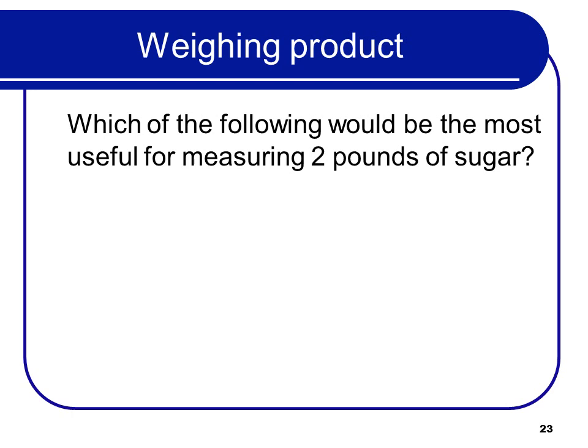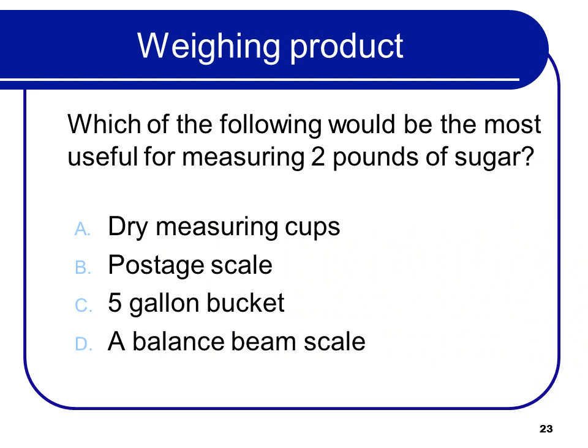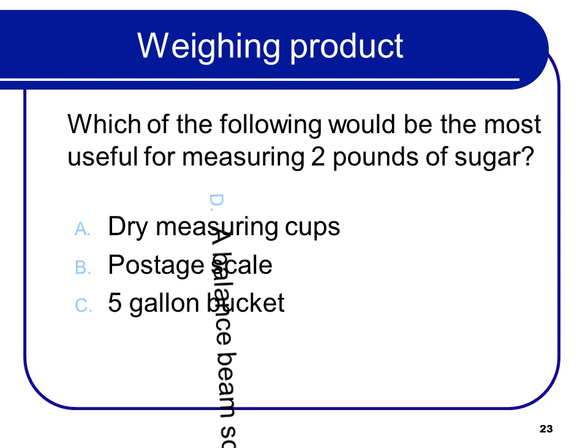Which of the following would be the most useful for measuring out 2 pounds of sugar? That would be a balance beam scale.